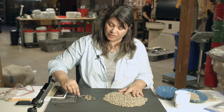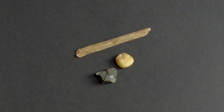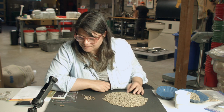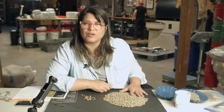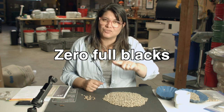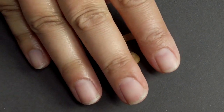Here we have three different things: foreign matter — things that are not coffee. A little stone, a little piece of corn, and a stick — a little wooden stick. These give you a sense of how well the coffee was prepared before it was sent to you. Specialty coffee doesn't have any of this stuff, so if you even find one of these things it kicks it out of the specialty category. Zero blacks, zero sours allowed, and zero foreign matter. Why is there a little piece of corn? That one's pretty easy to find.